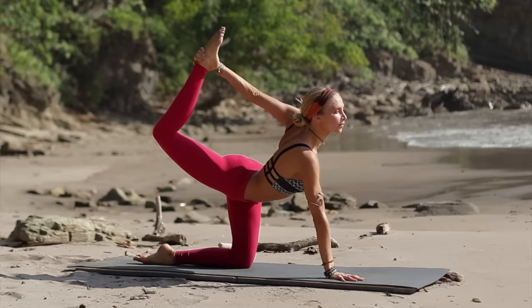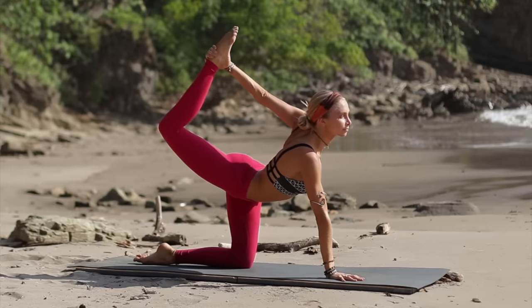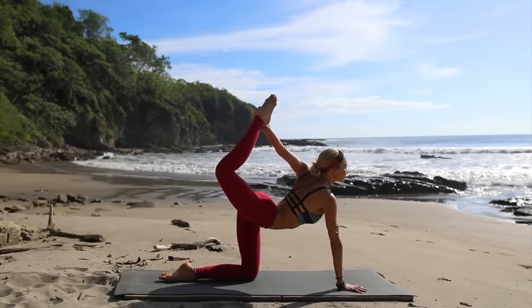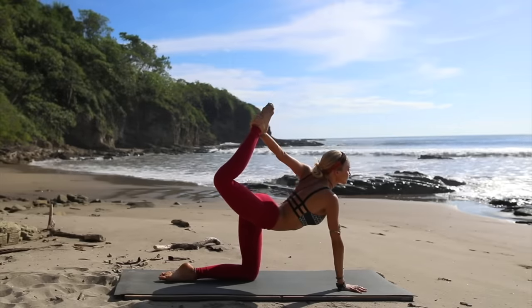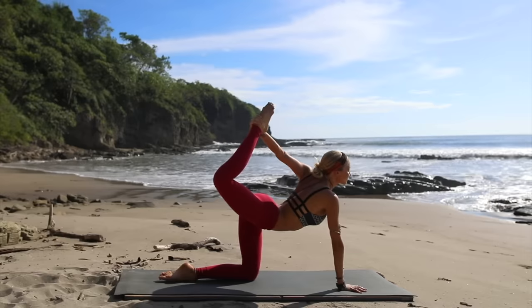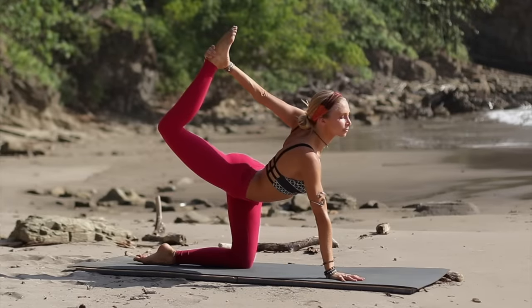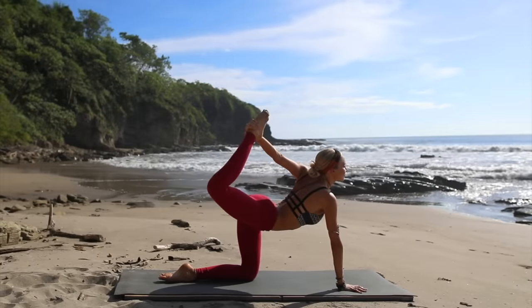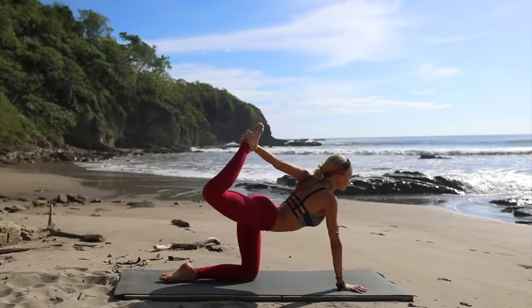Now bend the back knee and take your left arm and reach behind, grabbing the ankle. See if you can simply begin to lift that leg up as high as you can — almost like we're doing a dancer's pose but on our knee. Hold it with the opposite hand and lift, keeping your shoulders square towards the front of your mat. See how high you can get that leg, lift the knee up, feeling the engagement through your glute muscles and your back muscles, keeping your other hand grounded on the mat.